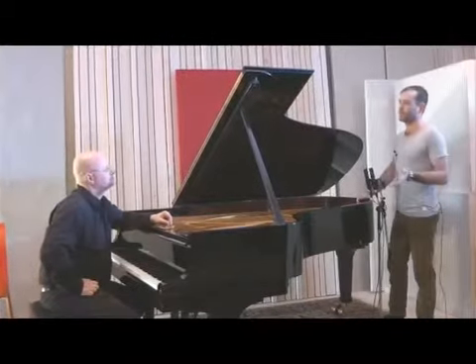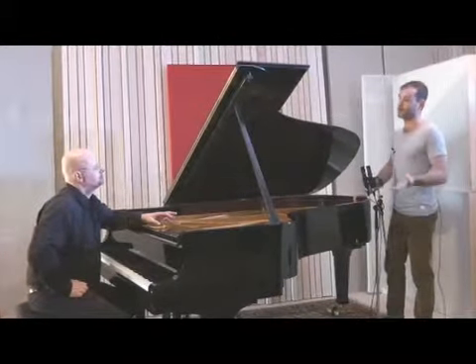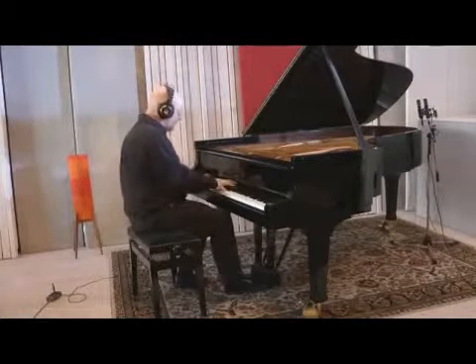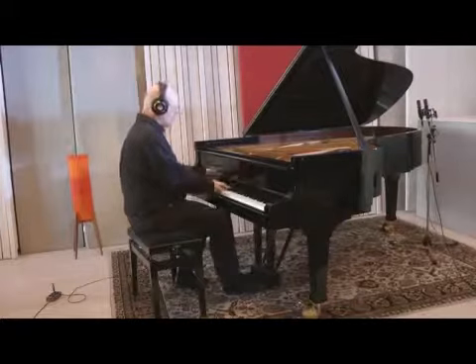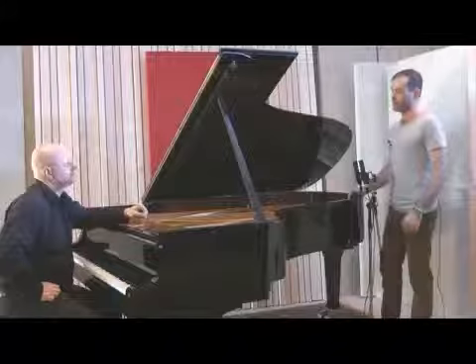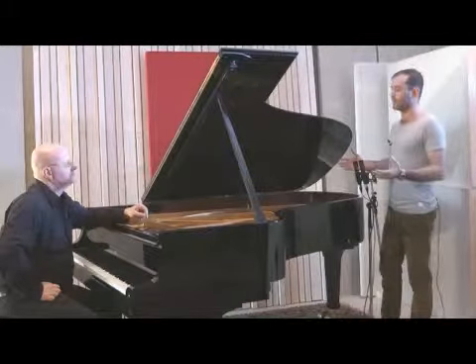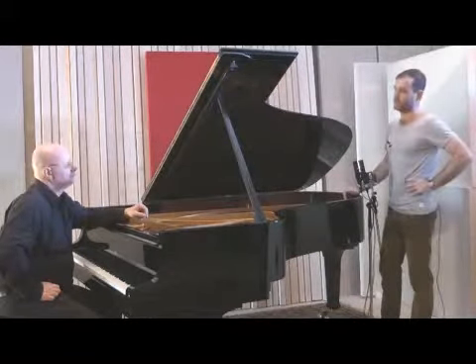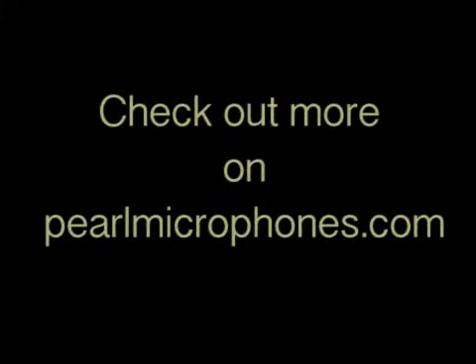There are as many miking techniques for grand pianos as there are grand pianos. You're using two microphones now — why? Well, this is a setup called XY, actually it's Wide XY. I use that as a stereo miking technique to capture the greatness of this beautiful instrument.